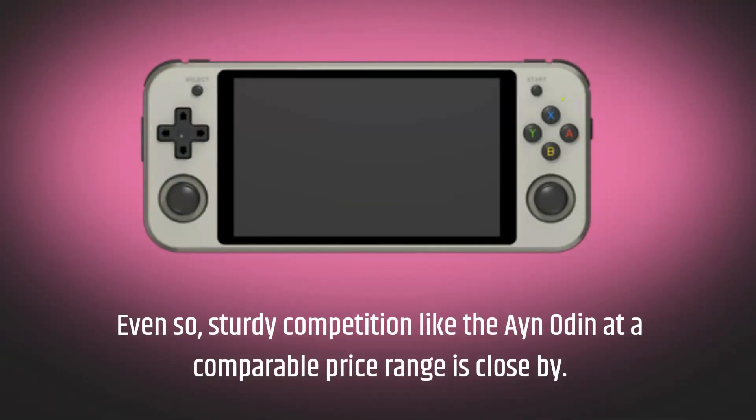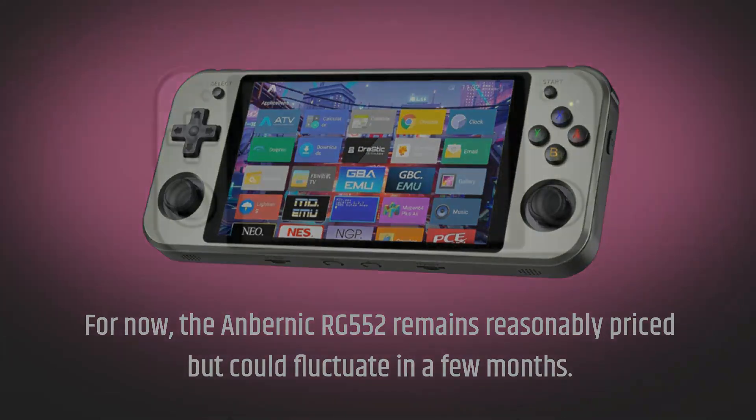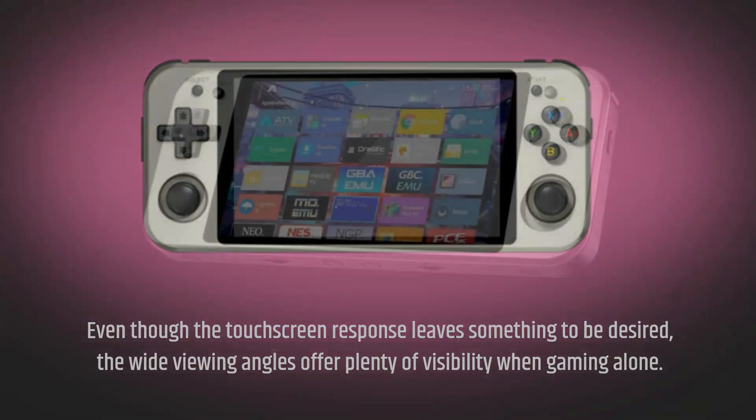Even so, sturdy competition at a comparable price range is close by. For now, the Anbernic RG552 remains reasonably priced but could fluctuate in a few months. The Anbernic RG552 looks stunning with vivid colors and inky black levels. Even though the touchscreen response leaves something to be desired, the wide viewing angles offer plenty of visibility when gaming alone.